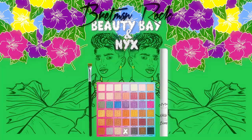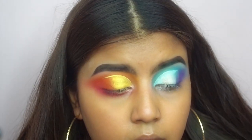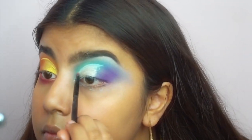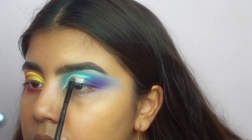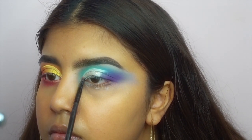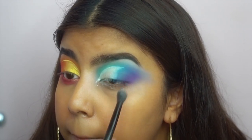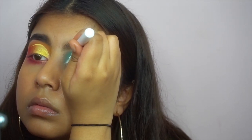I go in again with my finger to place the shimmer from the Going Out palette onto my eye. It's literally just the exact same thing from the other eye mirrored — blending the shimmer using the same blue as before. Then I use the white eyeliner from NYX to define my crease even more.